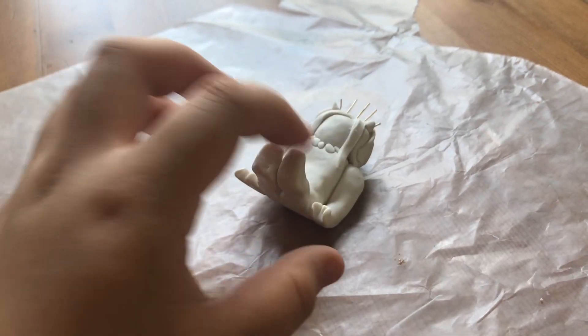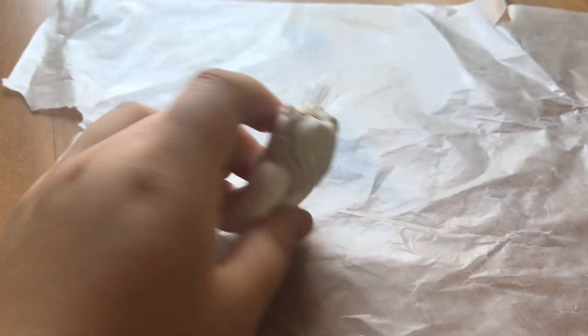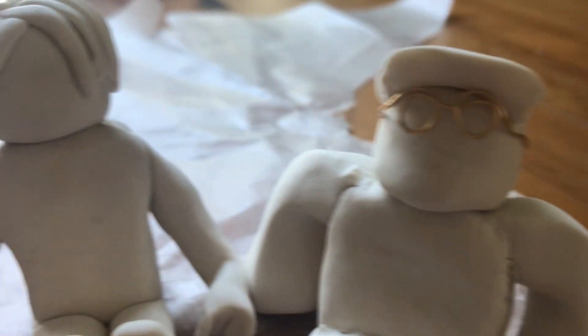And now me of course! The reason I didn't put the bat wings in my hair was because I was afraid those would break off, so I'll do that later. Mine came out okay I guess — this was just so fun. Thanks for watching, bye!